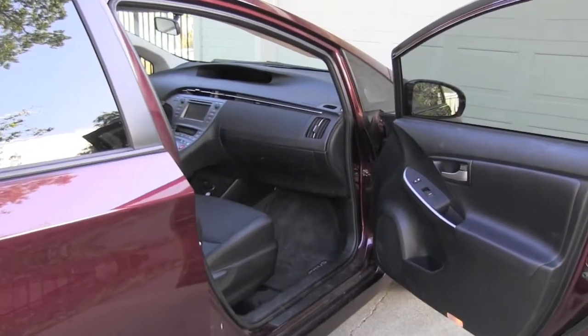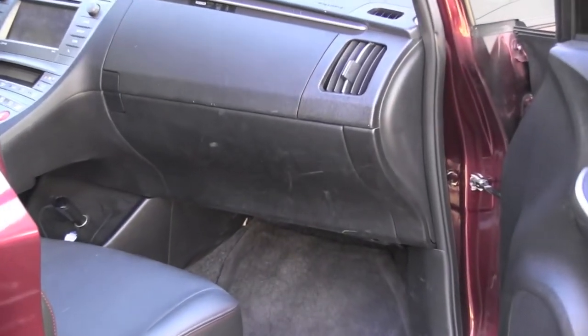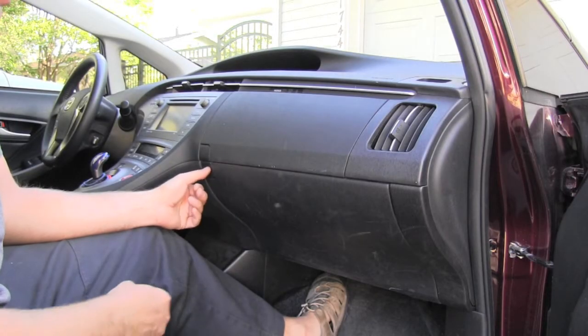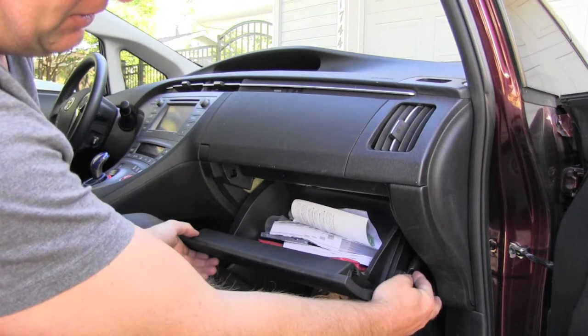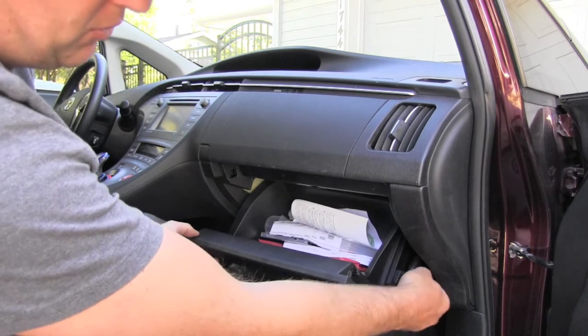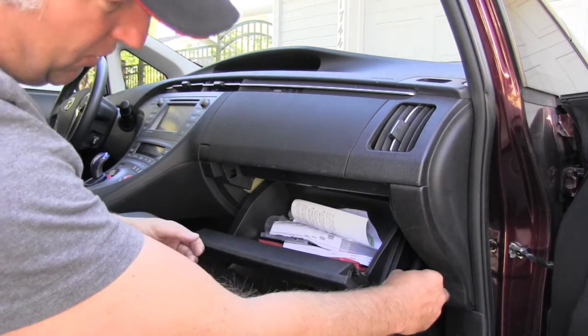This filter is located on the passenger side behind the glove box. In order to get to it I will open the glove box. There is a little shock for opening slowly the glove box, so I will remove it just with my fingers.